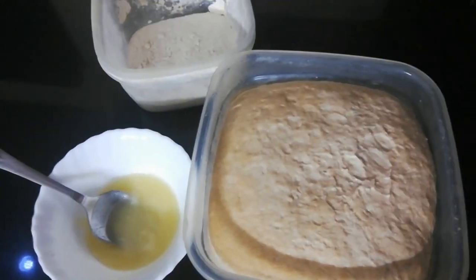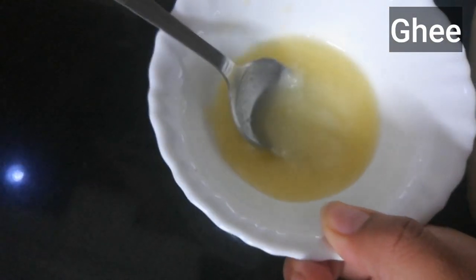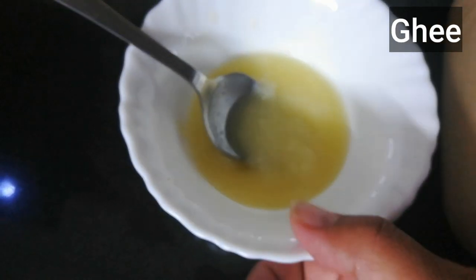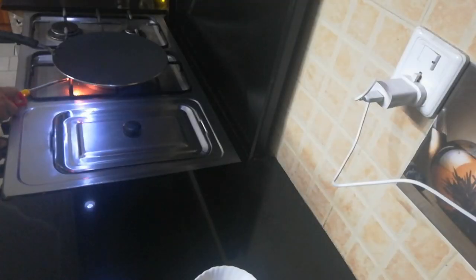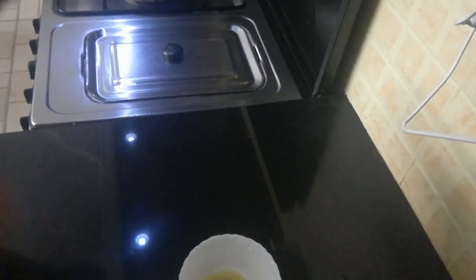These are the ingredients we need to make our paratha: the Atta, and then we need the ghee. There are two types of ghee — there is ghee from milk and there is ghee from vegetable oil. This one is the kushka, which is what we use to flatten the Atta. We also need a rolling pin to flatten our paratha. First you have to turn on the fire and make sure that the pan is hot enough before we place our paratha.